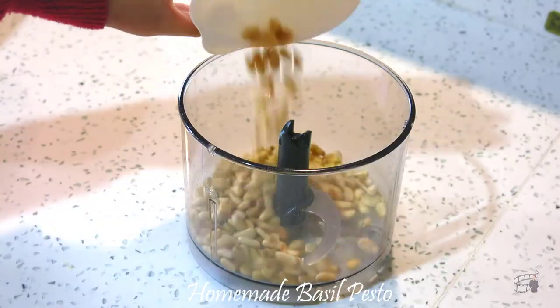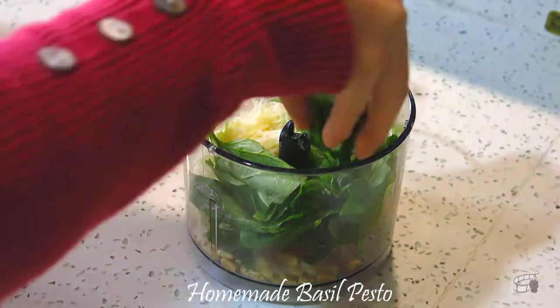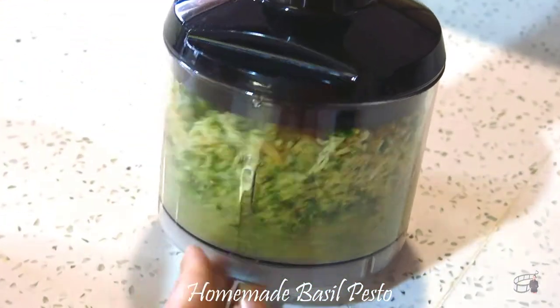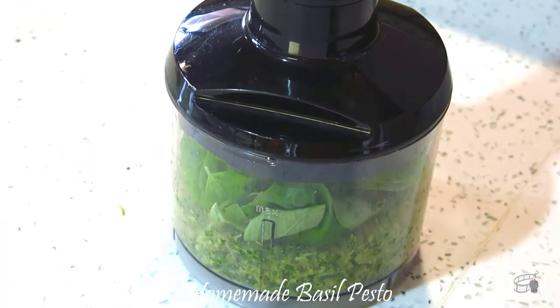Add the pine nuts, garlic, and the parmesan cheese. Add some basil leaves into the food processor and pulse until finely chopped. Add the remaining basil leaves, then pulse for another 30 seconds.